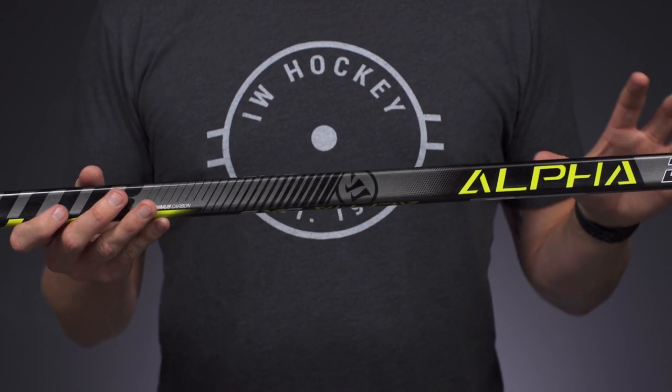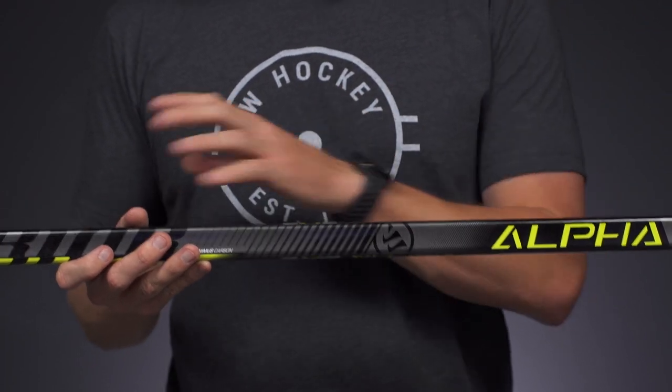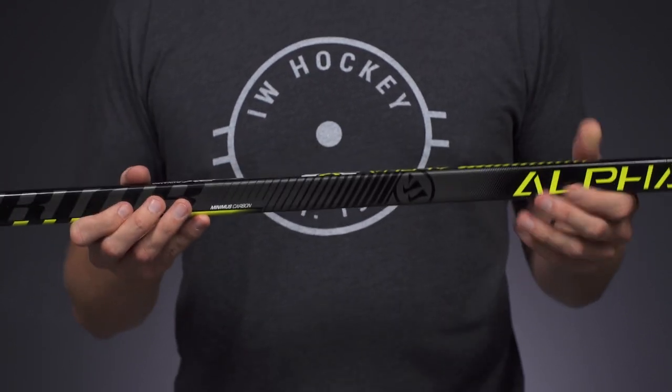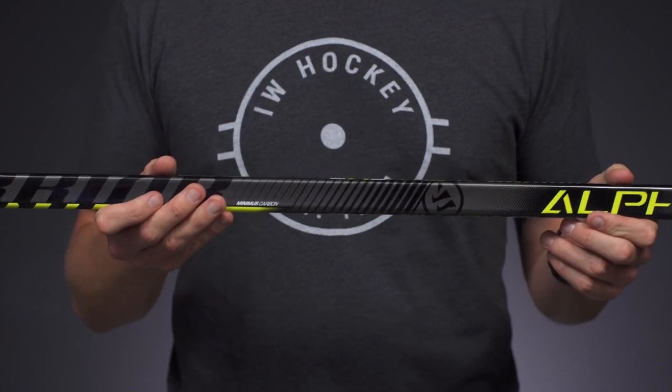It's really exciting that they use their True One Phantom Feel construction process at this price point, because it creates some really nice consistency, so you can get a little more power and feel out of each and every shot.